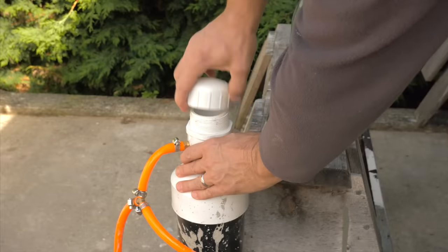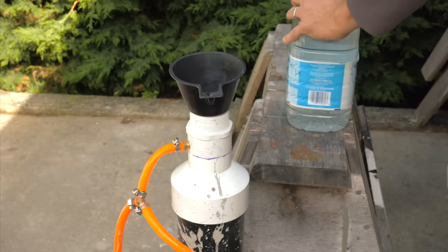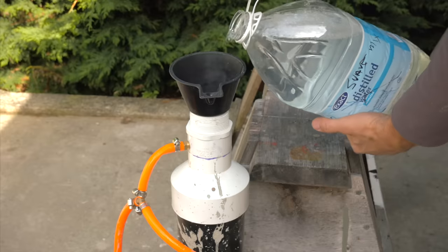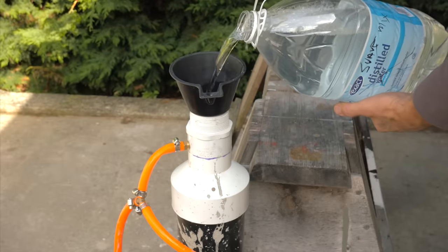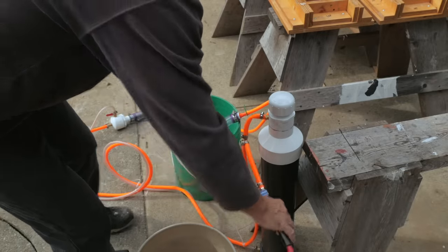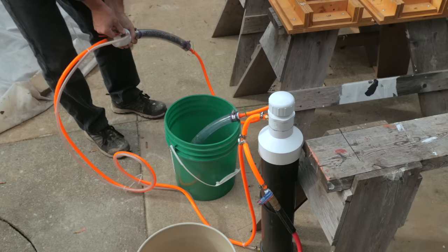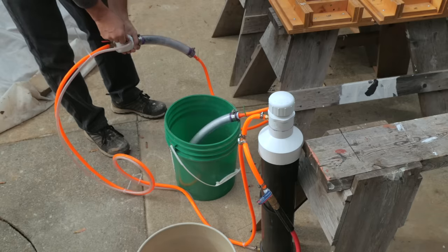I was fortunate that Darwin from the Honeydew Carpenter sent me this large FoamMate to try. Thank you, my friend. It worked so well right out of the box that I'd recommend it to anyone who wants to get into making aircrete. I simply poured the shampoo dilution into the tank, connected my air compressor hose, and started making a dense, shaving cream-like foam instantly. I'll leave a link to his channel in the description below.